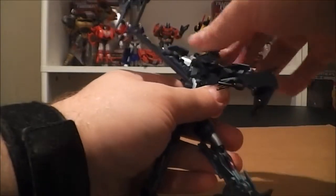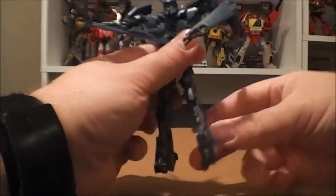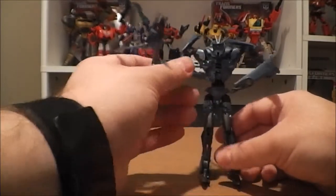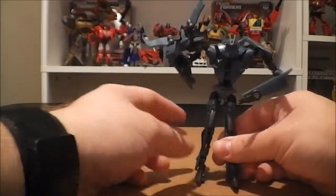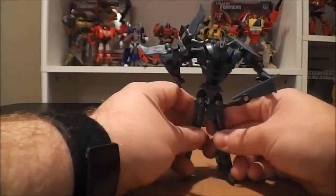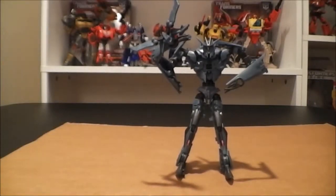His head is pretty much on a ball joint, so it can move up and down, look around. Overall it's a great robot mode on this toy, but then again I thought he had a great vehicle mode too. This is one of my personal favorite Transformers Prime Deluxes. He is a little spindly, but overall I'd say he's a real good figure. I'll go ahead and do a few size comparisons here.